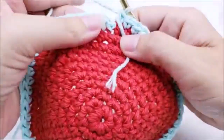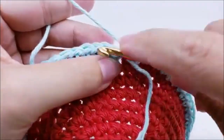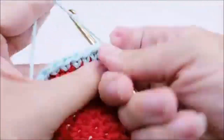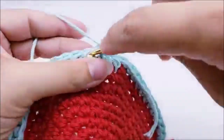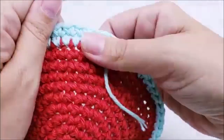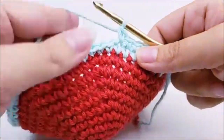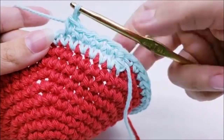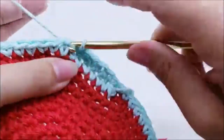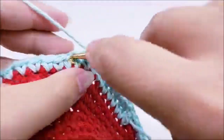Continue working rounds of one single crochet in every stitch. Make sure to put your first single crochet into the single crochet, not the chain one. Work rounds 12 through 18 this way — one single crochet in every stitch, moving your stitch marker up at the end of each round — all the way until you get to round 18. We're on round 12 right now.